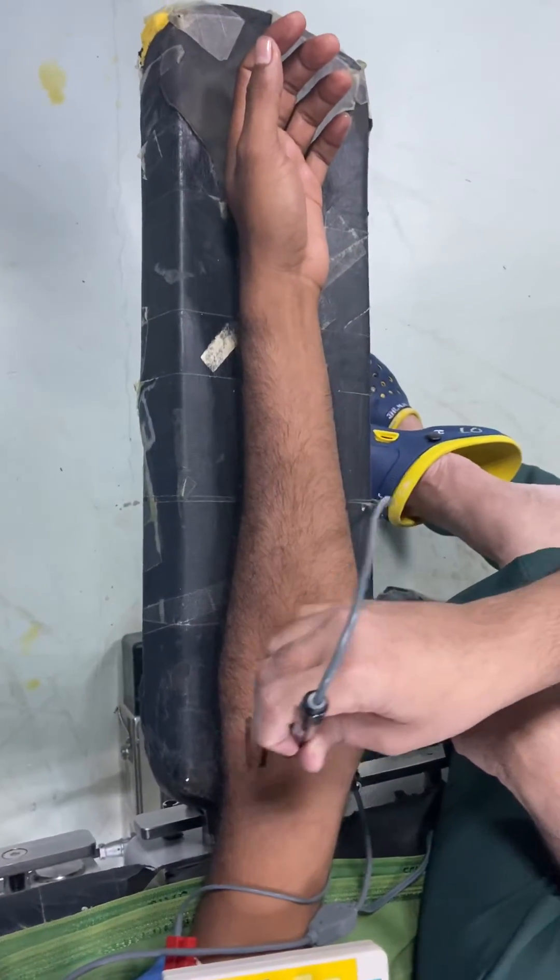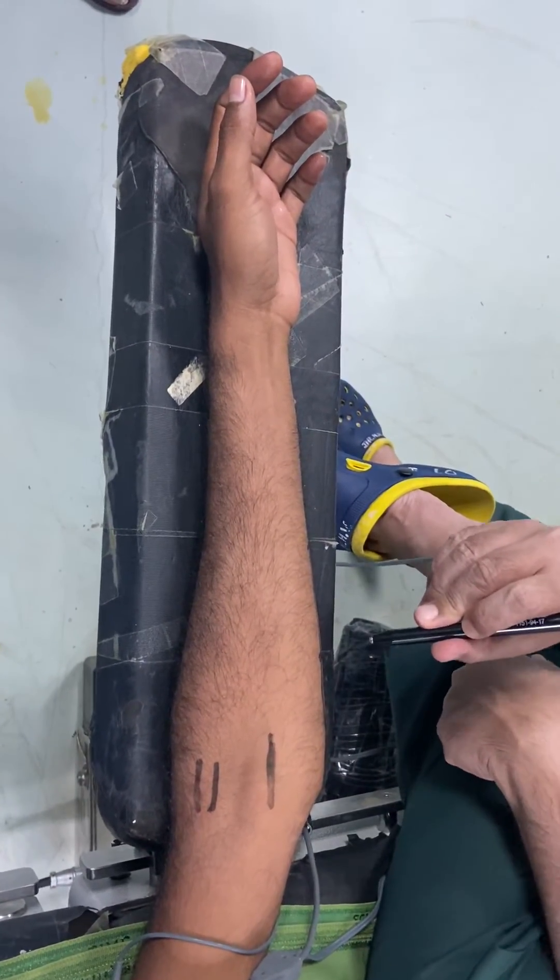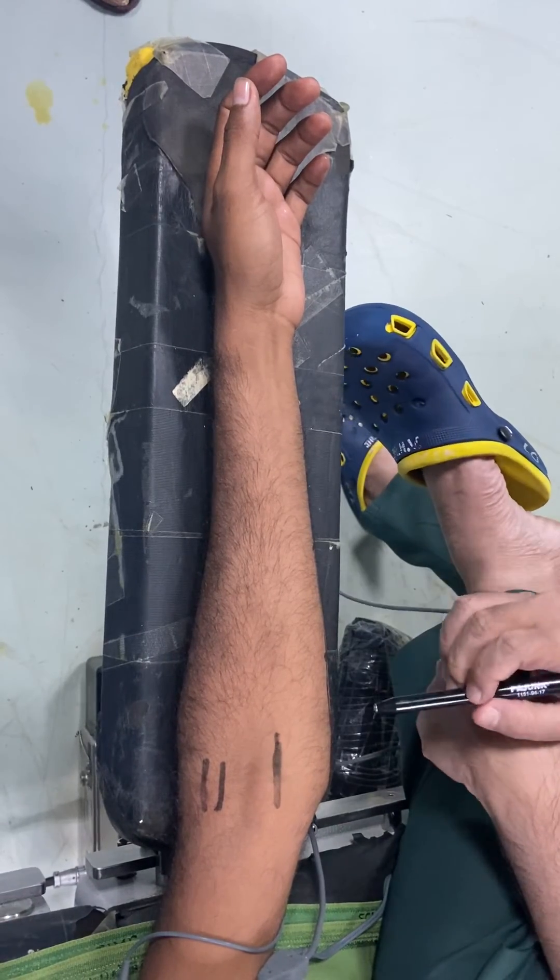So to summarize: median nerve at the elbow, radial nerve at the elbow, and ulnar nerve just below the elbow. This is how you can perform these distal nerve blocks. Thank you.